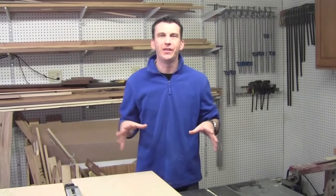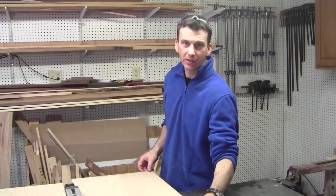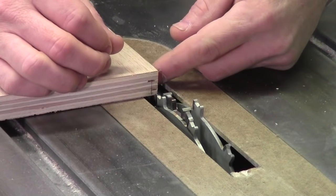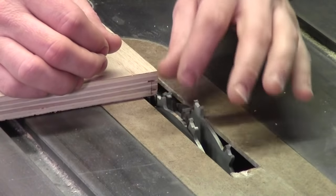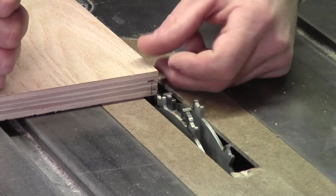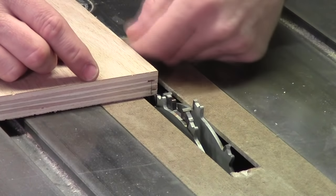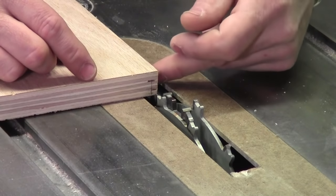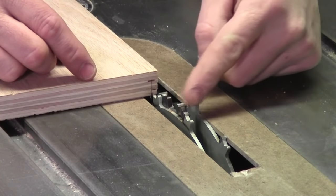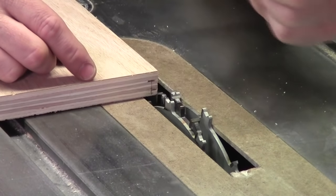Now I'm ready to cut the rabbets on both side pieces. I need a shallow rabbet on the back side of each piece for the back panel, and then a 3/4 inch rabbet on the top and bottom of both side pieces to accept the top and bottom of the cabinet. I've got my 3/4 inch dado stack in to cut the rabbets in the top and bottom, but first I want to cut the small rabbet on the back of each side piece. I've got my fence set up to cut that 3/16 inch rabbet, just a little bit proud so that with glue everything will flush up. My blade height is set to 3/8 of an inch. I'll pass the two pieces through and then get ready to cut the rabbets in the top and bottom.